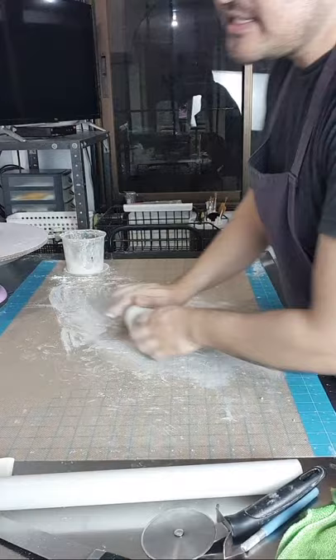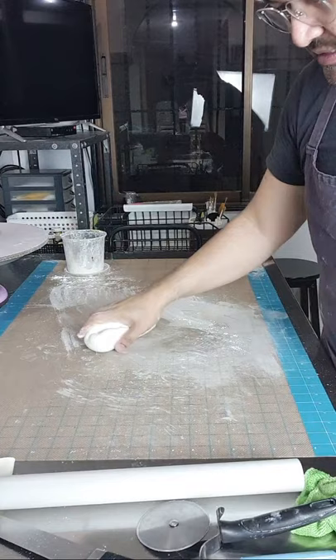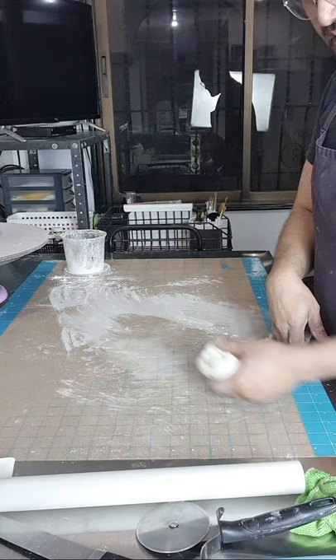From Aileen Sanchez — saan ko nabili yung mat, sa Lazada. Hanap lang kayo ng Ateco fondant mat. Maganda siya kasi non-slip — dimidikit siya sa any surface tapos hindi siya gumagalaw. Saka malaki siya — this is mga three feet by two feet ata.